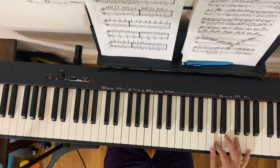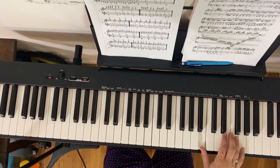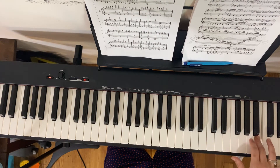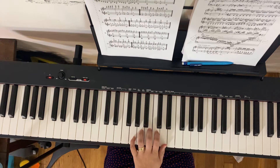Two, three, four. [Right hand plays.] One, two, three. Okay, I'm going to do left hand here — the G right below middle C.